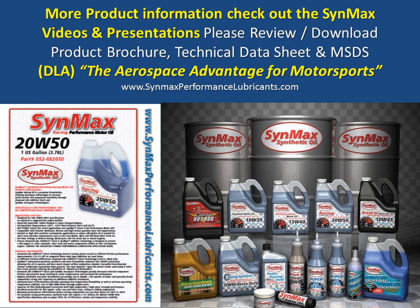For more product information, check out the Cynmax videos and presentations. On this specific product, please review or download the brochure, technical data sheet, and MSDS documents. To find out how the Aerospace Advantage for Motorsports works — through diamond-like additives providing the lowest coefficient of friction with maximum protection in rolling and sliding applications — that is to follow.